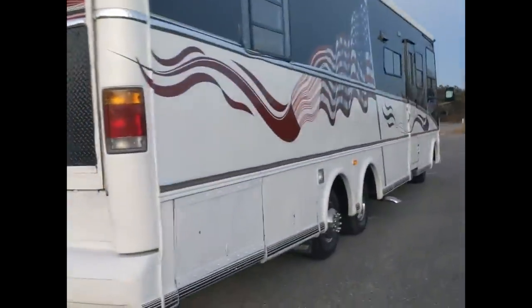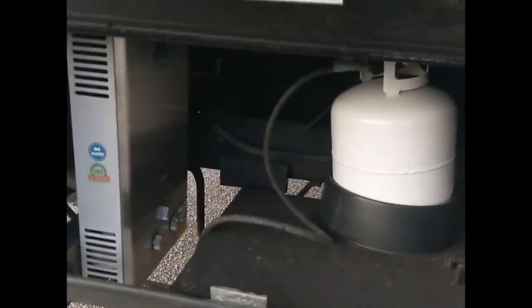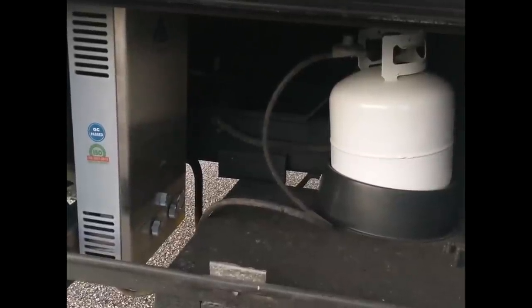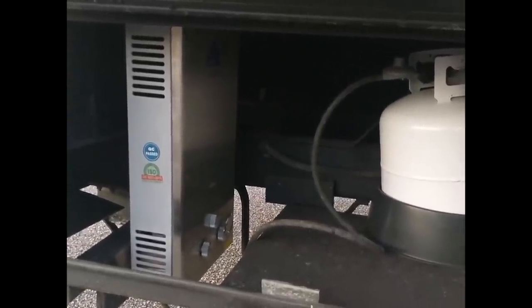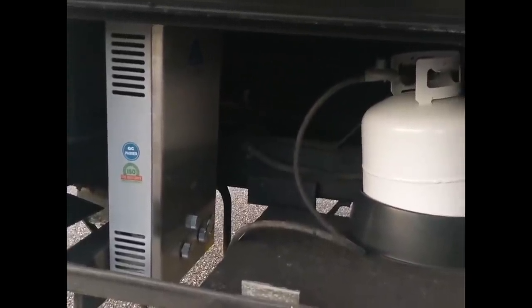Starting at this rear compartment — this is the hot water heater. It is propane and tankless, running off a 20-pound propane tank that would last a family of four about three to four weeks. This hot water heater has never let us down — it gives all the hot water you can stand, and then some.